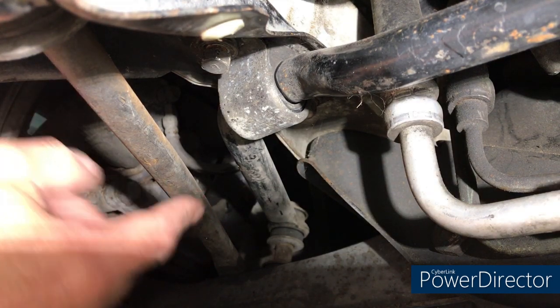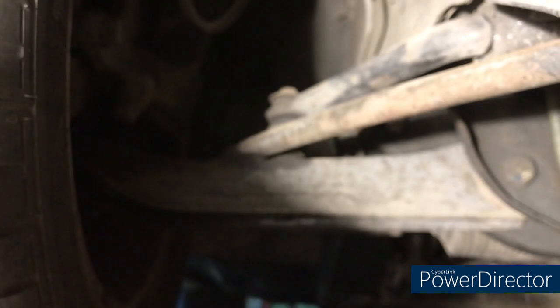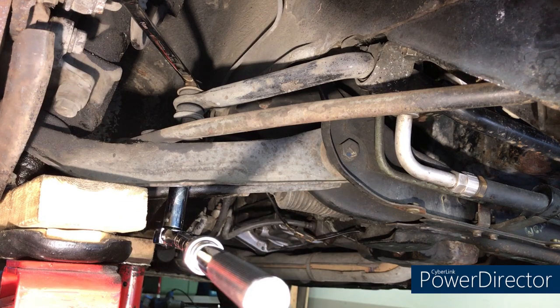Now I'm going to try to loosen the end link or drop link. You need a 14mm spanner or wrench on the top and a 14mm socket on the bottom.